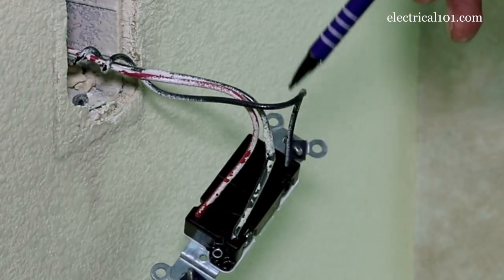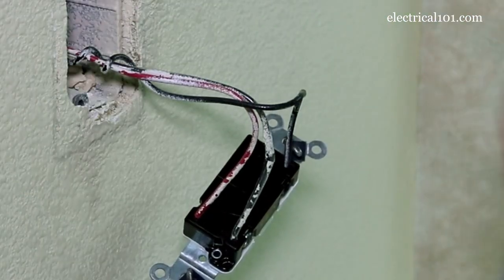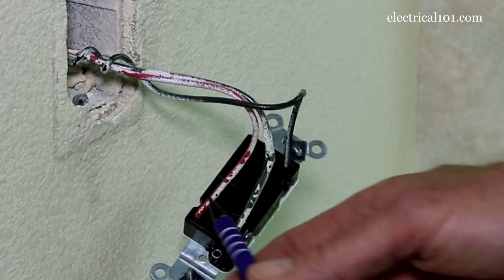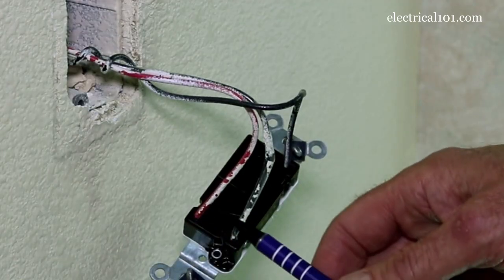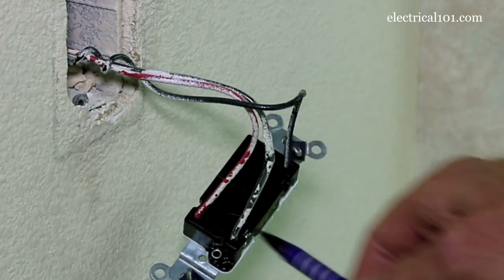You'll notice that the common wire is wrapped a couple of times around the travelers. That's a very typical wiring configuration for three-way switches — it makes it very simple when you replace a switch to know where the wires go. It doesn't really matter as far as the travelers go which slot they go into; the black wire can go into this slot or the red wire can go into this. It just doesn't matter as long as the travelers go into the traveler slots.